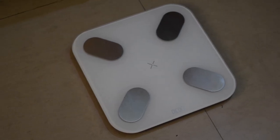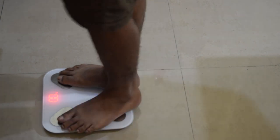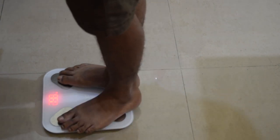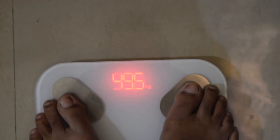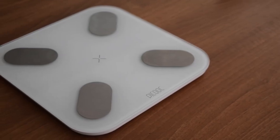For using the scale, place it on a hard and flat floor, then step on the scale with bare feet. As soon as you step on the scale, it shows your body weight. I cross-checked my weight with another machine and the result was almost the same.